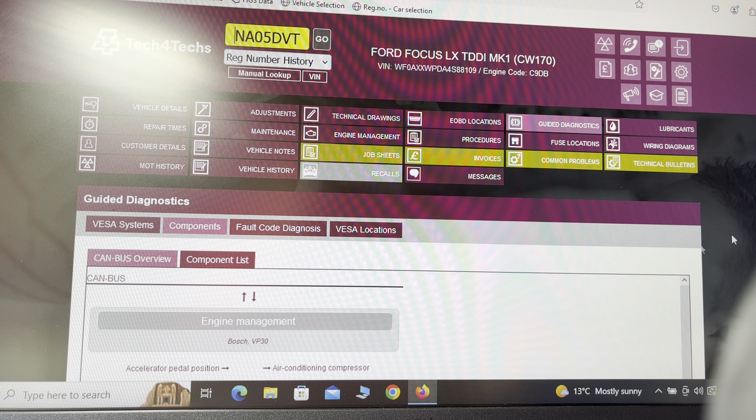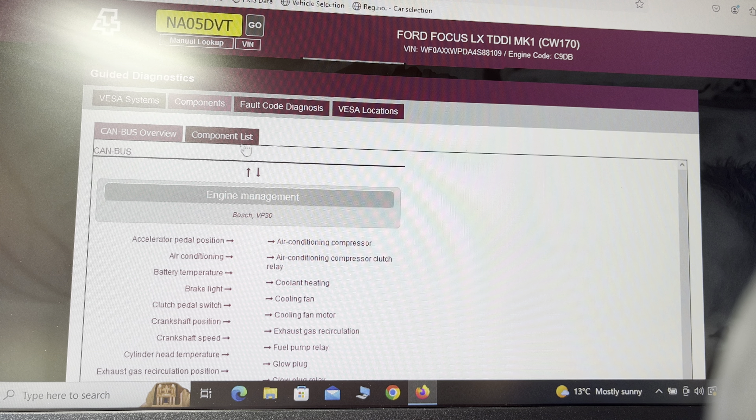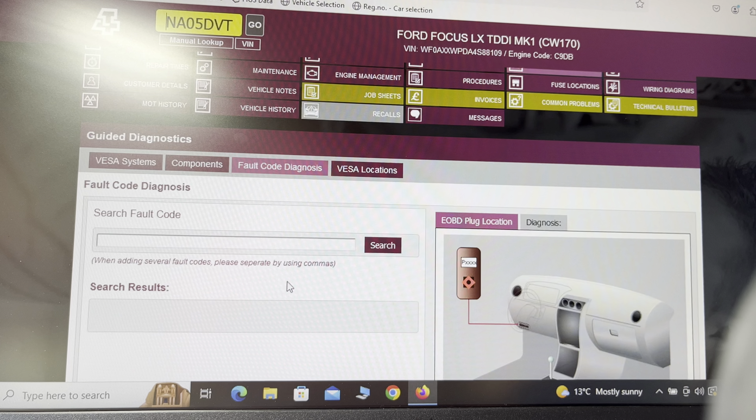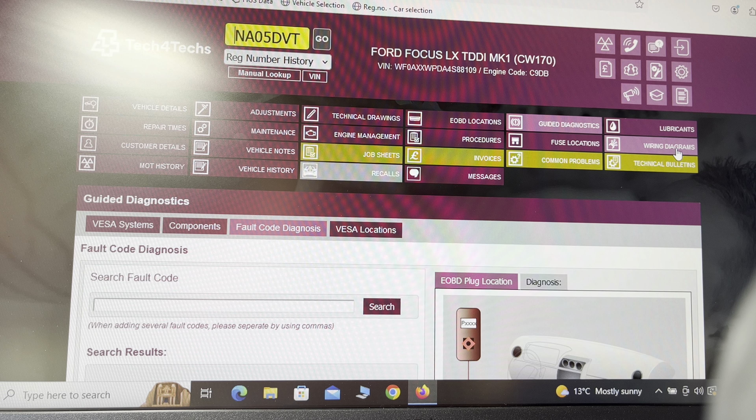Say for example you're an auto electrician and you've got a fault code. Go to guided diagnostics, choose the ECU — this one's a Bosch VP30, it's old — and then you've got the fault code diagnosis. You put the fault code in and it gives you the diagnostic procedures you need to go through, and also the voltages you should see on the components you're testing, which is absolutely brilliant.